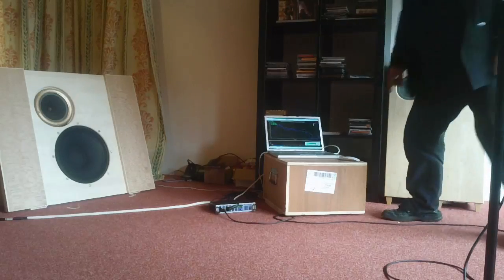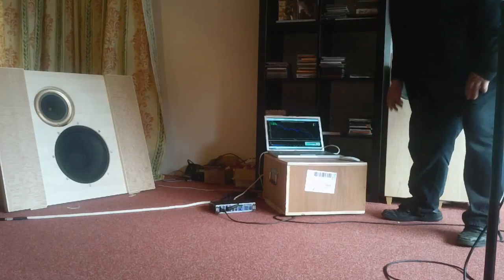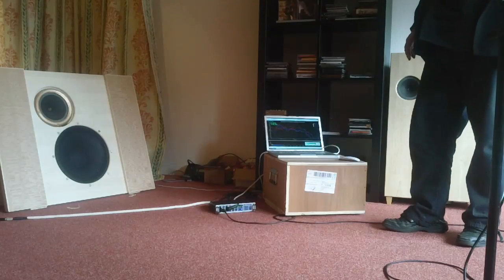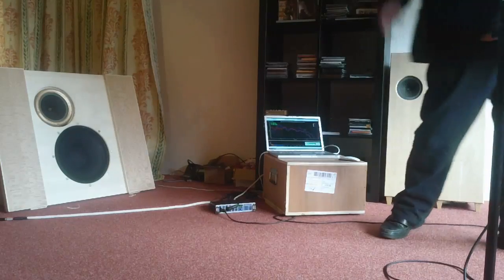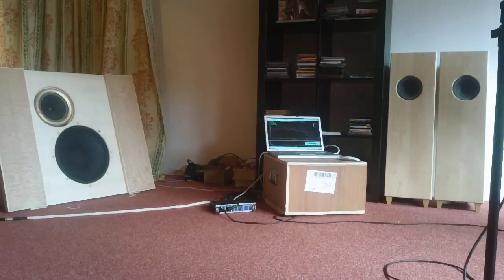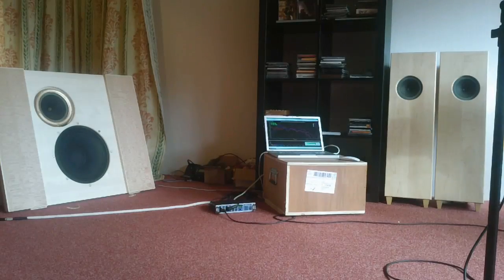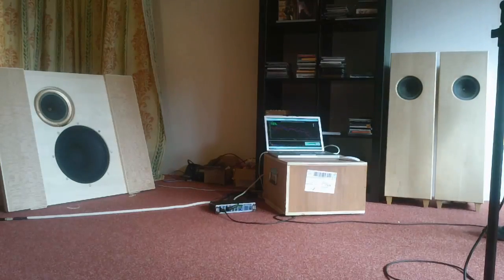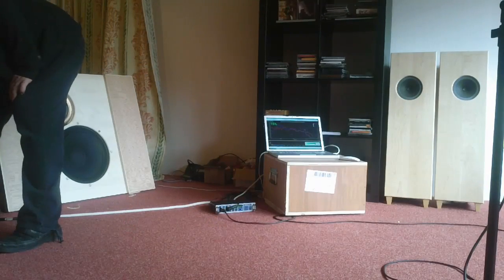It still goes down. I feel the signal is a bit distorted and I can't understand why, because when you are listening to music it is not distorted. Let me think — maybe we should just play some music, disconnect this system, and listen as well.